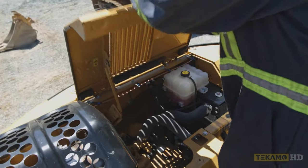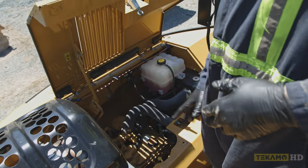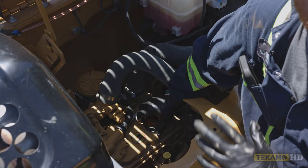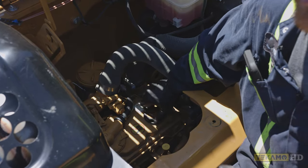First, you're going to open the hood to locate the engine oil fill, which in this case is on top of the valve cover. On some machines, if you're looking at the back of the engine, it'll be on the side.